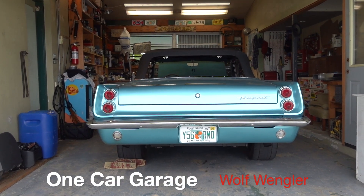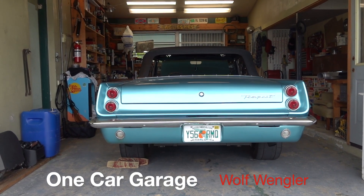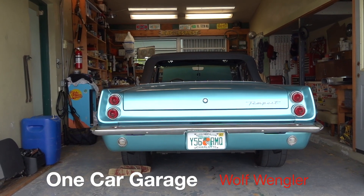Hey, it's Wolf Wengler in the One Car Garage. Today I'm going to show you how I set up my hot rod — nothing fancy, just basic old school hot rod stuff.